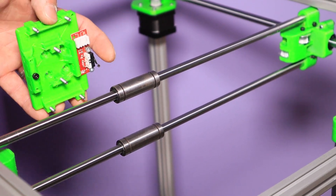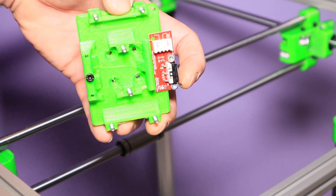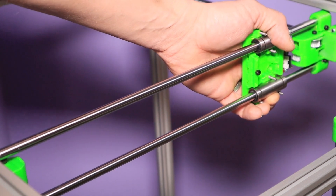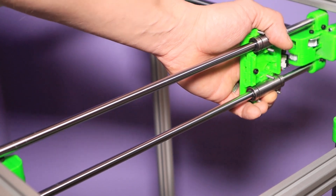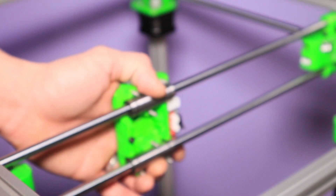To mount this part you have to keep in mind that this end stop right here has to touch the X gantry. So if I move it here — I don't know if you can hear it click — but this is what it should do. So let's put the clamps on and then we can go to the belts.